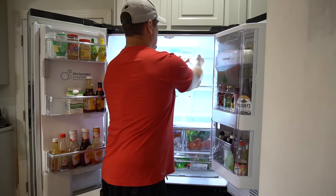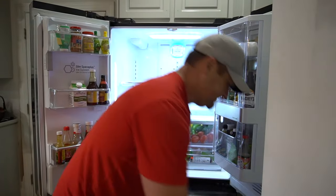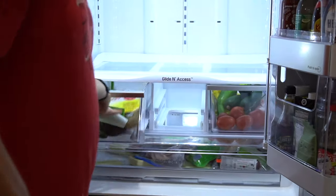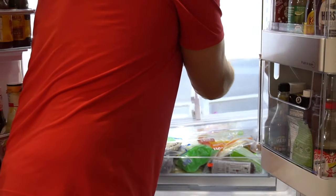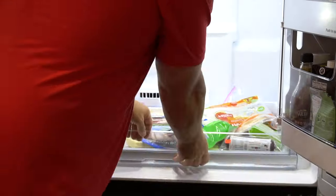So after you get your food out, just remove your shelves. Take out the middle drawer first, then the side drawers. You can remove this whole piece — turn it sideways — and the bottom drawer comes loose out.